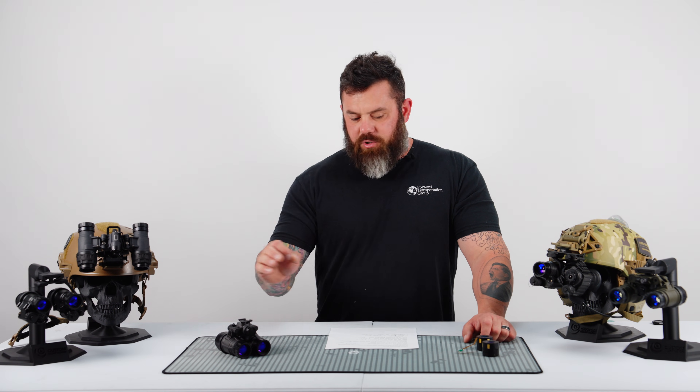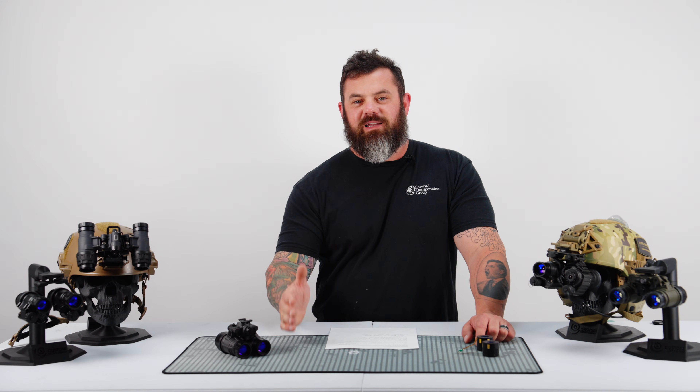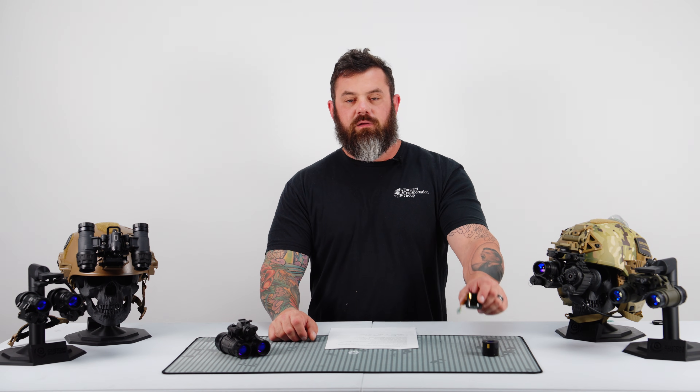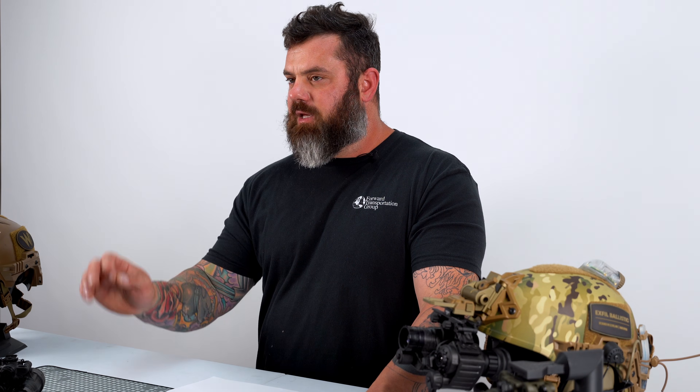If you put this tube in a mil-spec housing like a Carson or a Noctis-style PVS14, the price is $1,999.97 before tax. So that's a sub-$2,000 PVS14, white phosphor, mil-spec optics — that's pretty incredible.